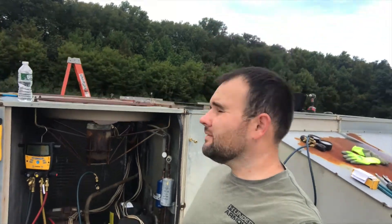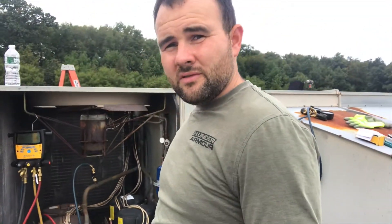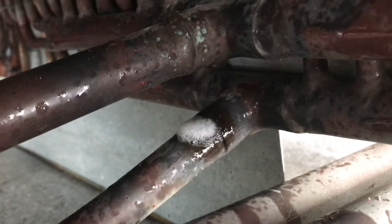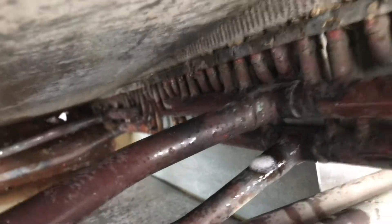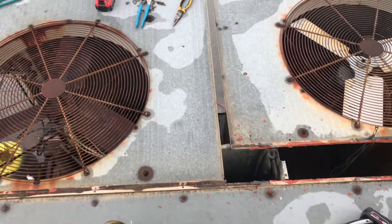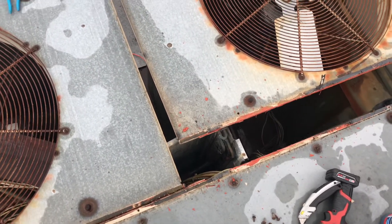I ended up having to take the top of the machine apart and slide the condenser fan section back to access it. We'll hop up there now and I'm going to show you exactly where it was. You can see it right on that discharge line going into the coil header. This was a real pain to get to. You can see what I had to do — I had to pull the whole top cover off of the unit. Luckily I was able to slide it out just far enough to get in there with my torch and fix it.